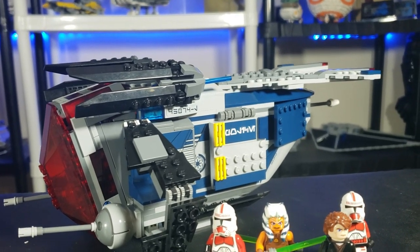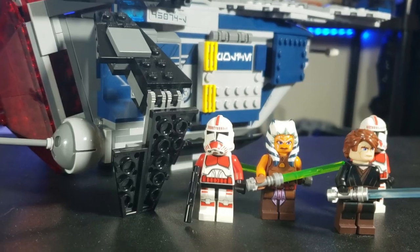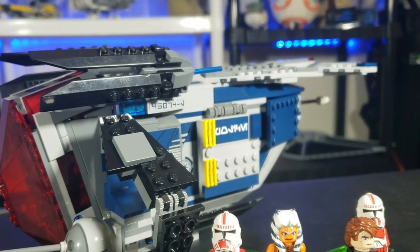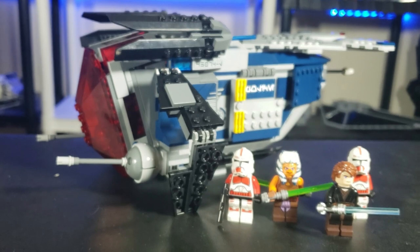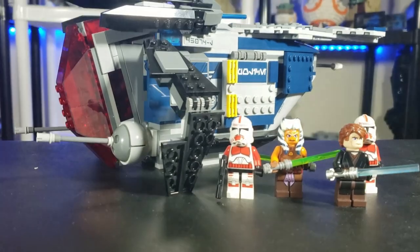I actually paid $30 for it used. They're usually going for $135 used, which is crazy — that obviously includes the figures, and I already have the figures. This was also a Toys R Us exclusive, RIP Toys R Us, and it was US-only, which I find pretty interesting.